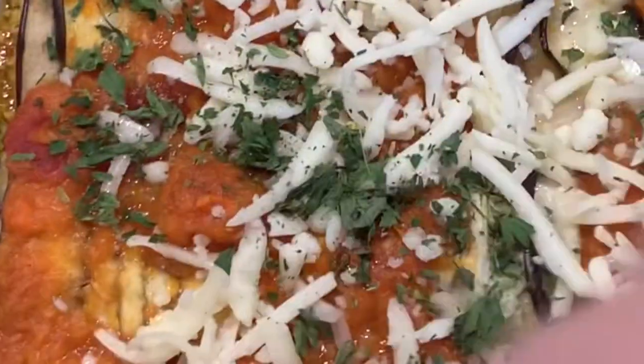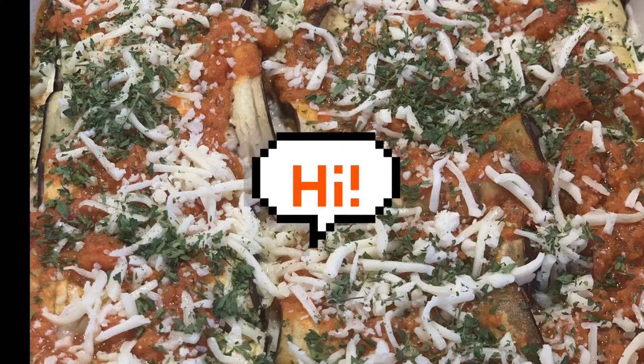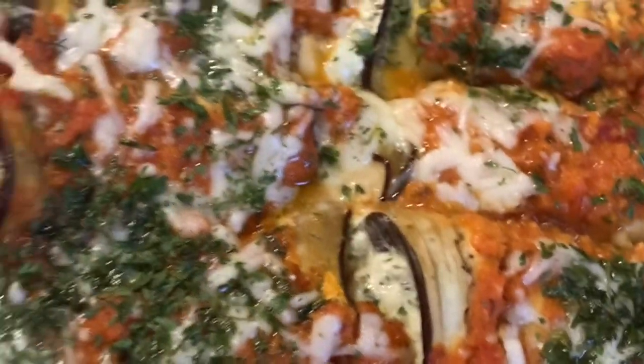Now that our rollatini are almost done, we're going to take a handful of shredded mozzarella and put it on top. We'll put it back in the oven for another 10 minutes until the mozzarella completely melts over it. The more mozzarella, the better! Add a little parsley on top, and there we go — another 10 minutes at 400 degrees, and we're going to have delicious rollatini.